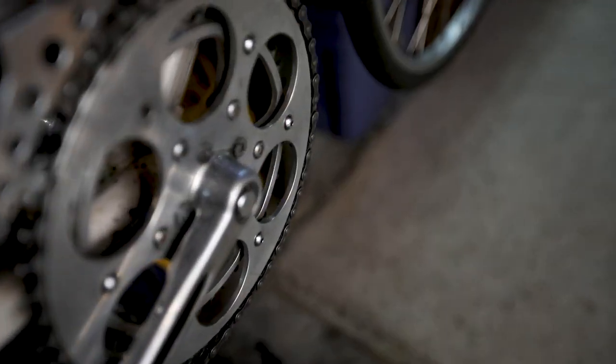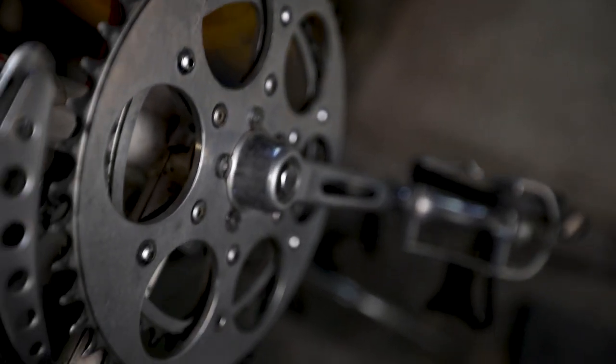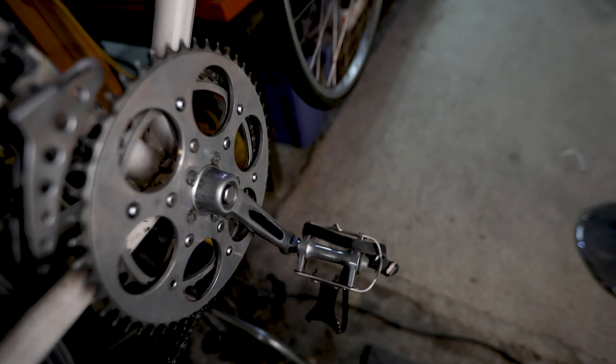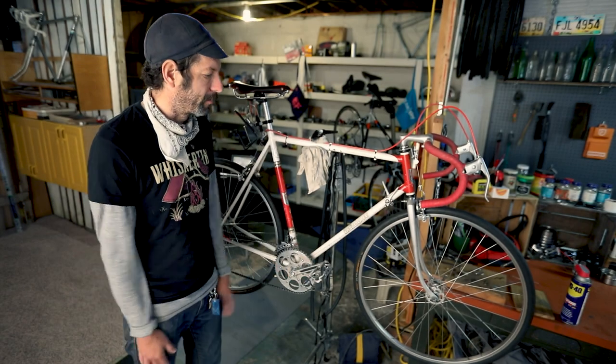I think the most distinctive feature visually is this big chainring — nothing else really looks like this one. It's a piece of aluminum with circles drilled out of it. I really love it. The cranks and everything are all supposed to be Viscount Lambert cranks.